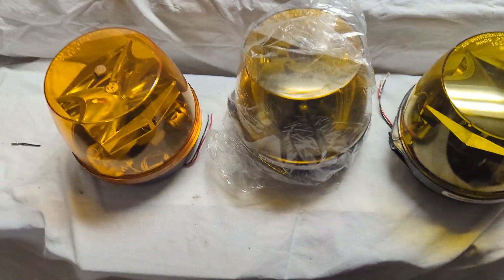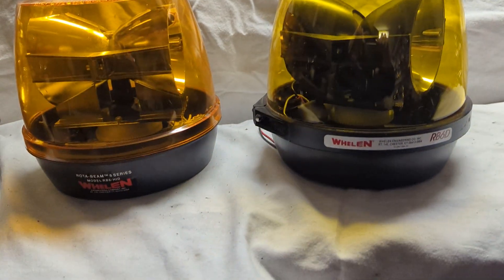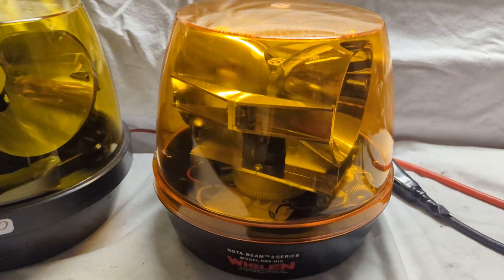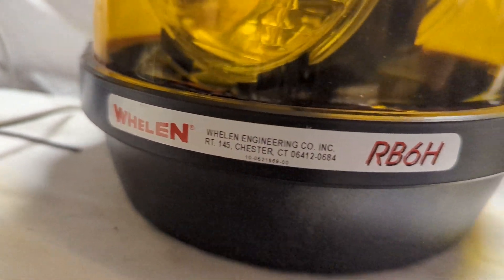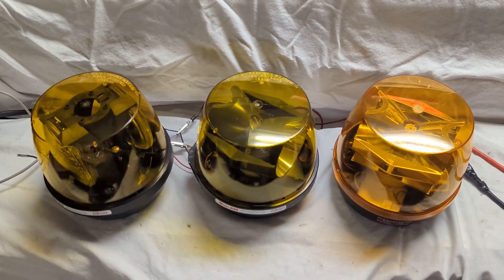The HID looks pretty much exactly the same as the dual reflector halogen — it just has the HID bulb, the ballast, and the various components that come with needing an HID. The one on the far right is the HID; you can see the ballast in there. Here's a look at the HID bulb, and here's the standard halogen dual reflector — essentially the same thing but with no ballast and a halogen bulb. And here is the dual sealed beam version.